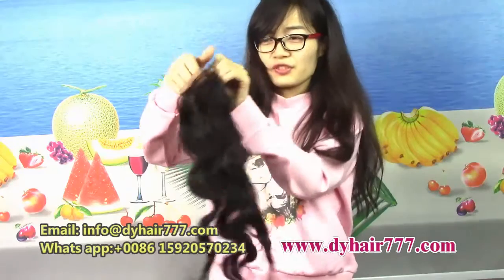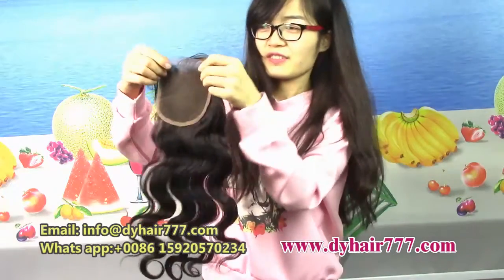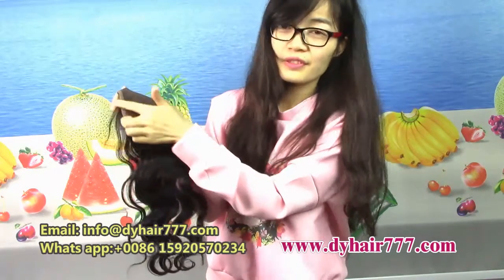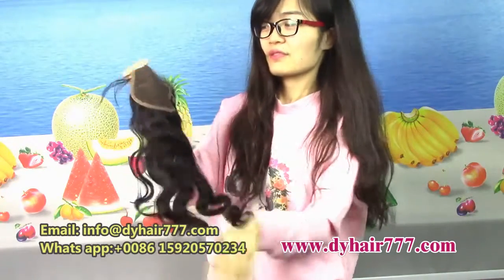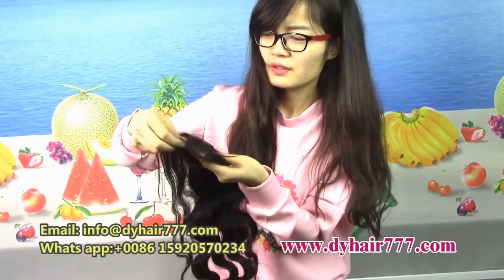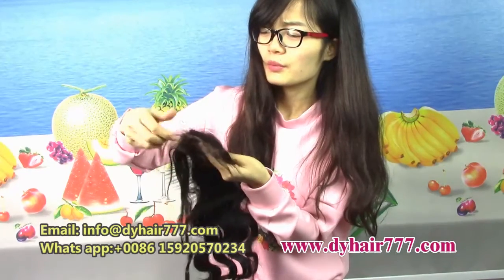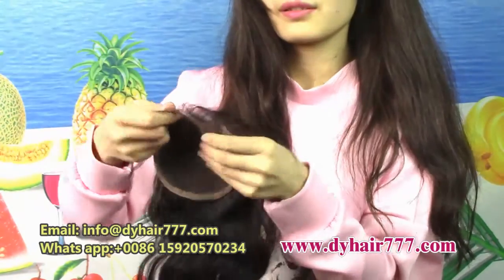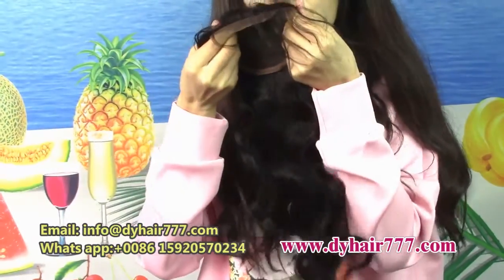The closure — next piece is the closure. You see, the hair is very nice. I have a nitter baby hair. The baby hair — when you put it on your head, it looks like it's the real hair from yourself.